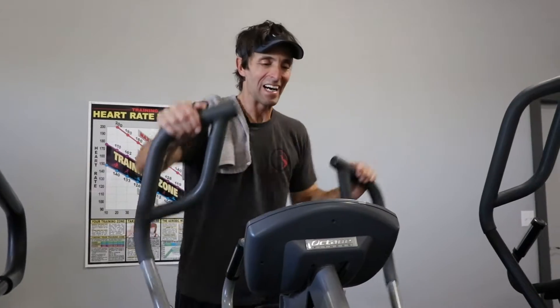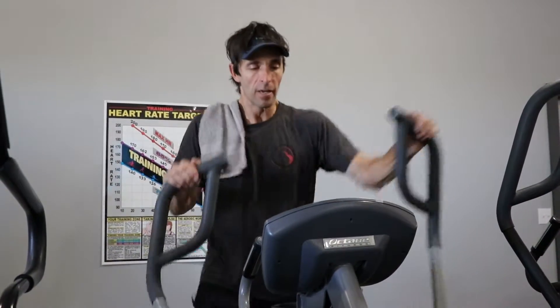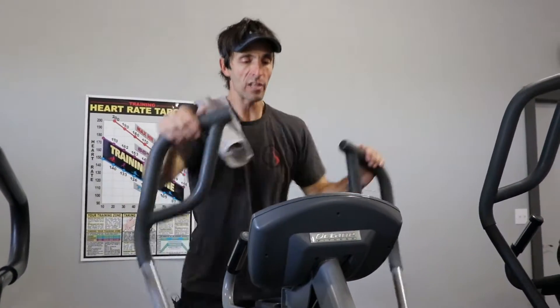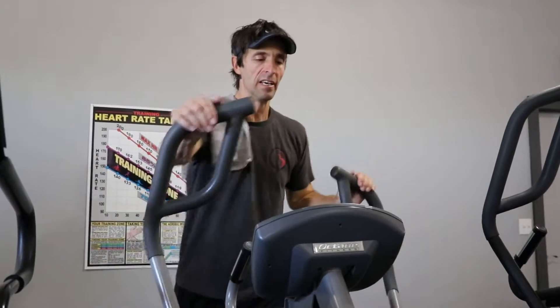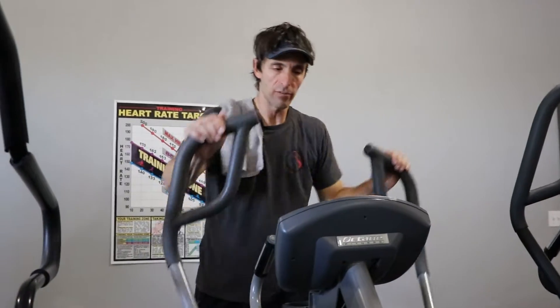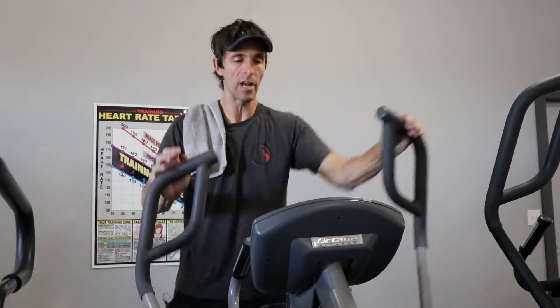It's all about high intensity and then recovery. Ideally, what you're looking for is to push those intense times a little higher and those recovery times a little shorter. If you can do something like 45 seconds of high intensity and 30 seconds of recovery, keep mixing it 45 and 30, you'll be on your way.